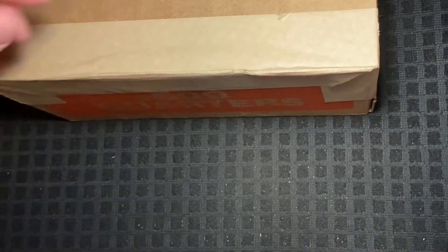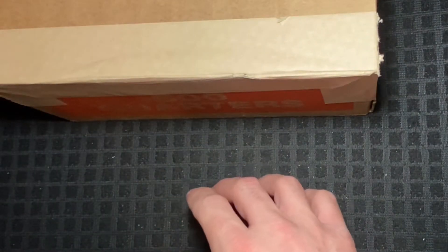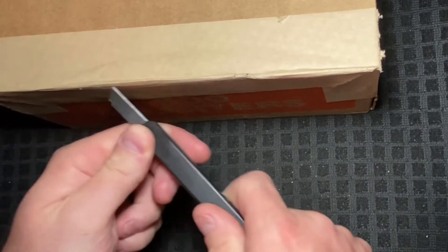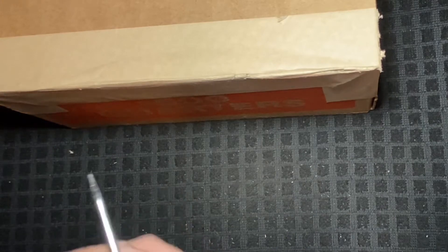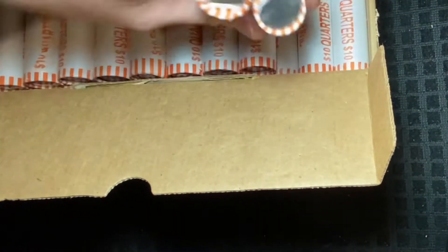So let's go ahead and crack into this. We will do a live opening and see if we have ourselves a circulated box of quarters, which I'm hoping we do, because I'm hoping to find some West Point quarters — especially some with the V75 privy mark. Those are always a good thing to hang on to in your collection. I'm also hoping for silver quarters. We have found a few but they've been few and far between, so I'd like to find some more. I'd like to just get a nice big collection dump.